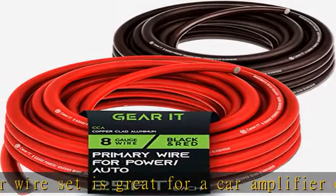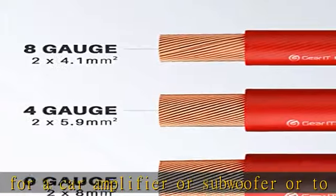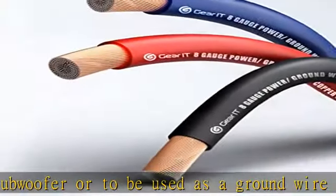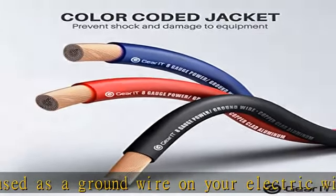Easy polarity identification — easy color coded ground wire helps with installation to let you know which cable should connect to the terminal. Making a polarity error could cause serious damage to your audio equipment.